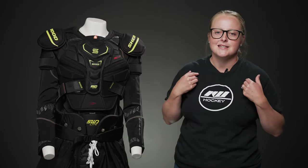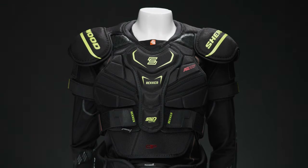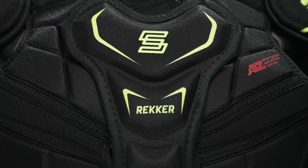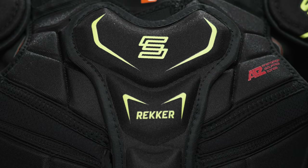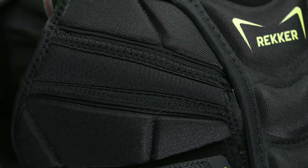Hey everyone, this is Taylor with iDubHockey. I'm here to do a review on the Sherwood Wrecker SWD Light Women's Shoulder Pad. This is the first women's shoulder pad that we see coming in at a recreational price, that still offers the great protection just like the elite ones do.